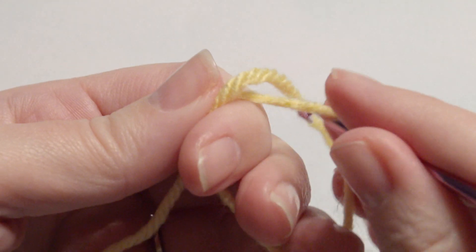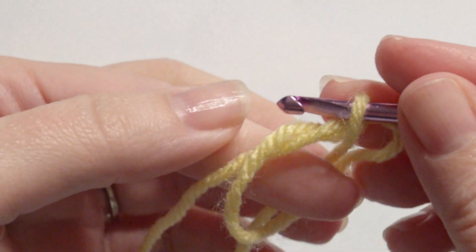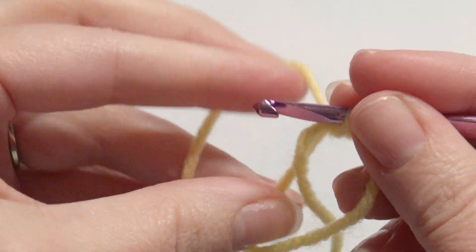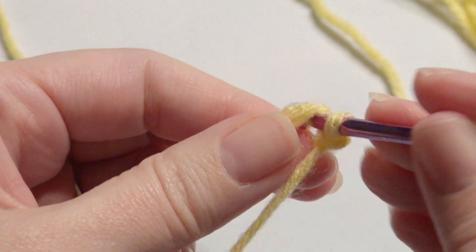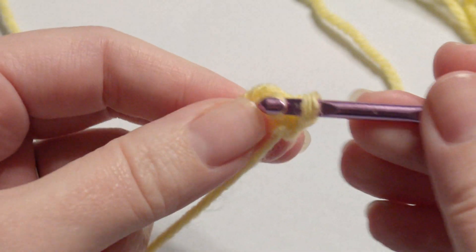In the magic circle I'm going to work a slip stitch into it and then eight single crochet. If this is your first time doing the magic circle there is a link down below. So I'm going to insert my hook into it and grab the yarn, then yarn over and pull through two loops, and then complete eight all together.